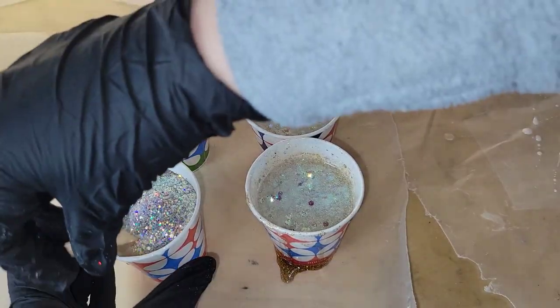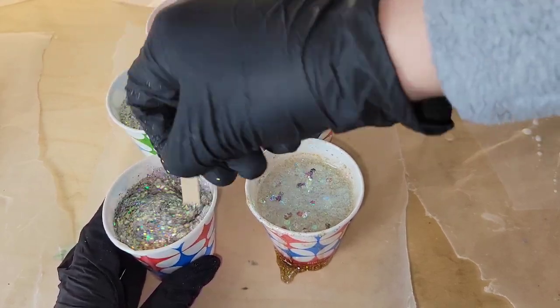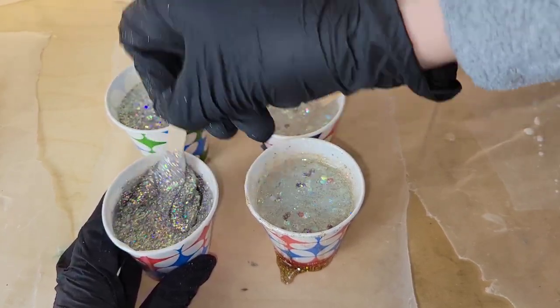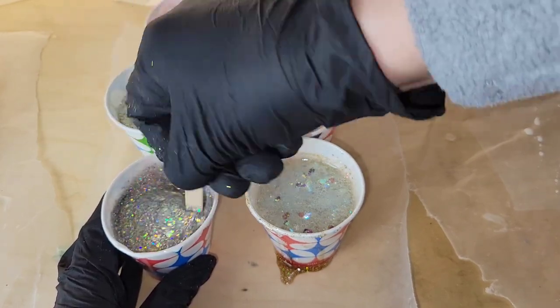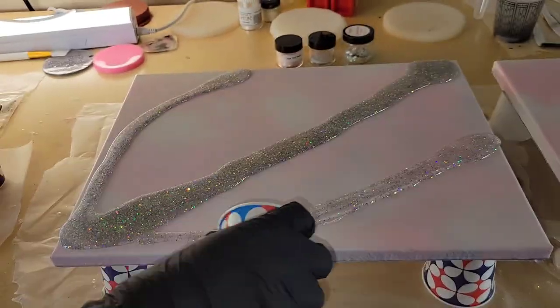I have 24 ounces of resin here and I'm just making two cups of each of my colors. 24 ounces was too much, but I wanted to have too much rather than too little. I always have coaster molds off to the side where I can pour in any leftover resin. I added about two tablespoons of glitter to each of my cups, and now we're going to go in and start pouring.